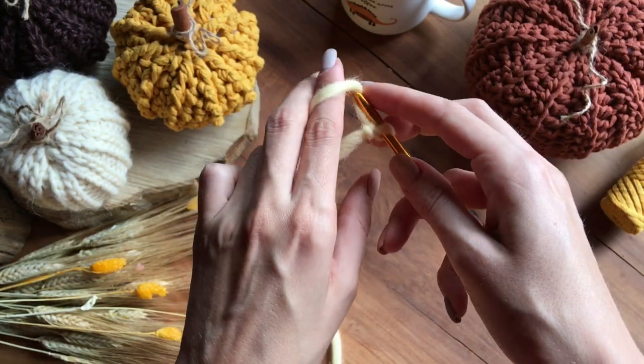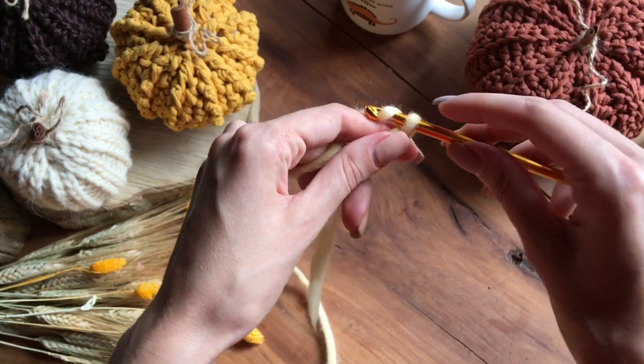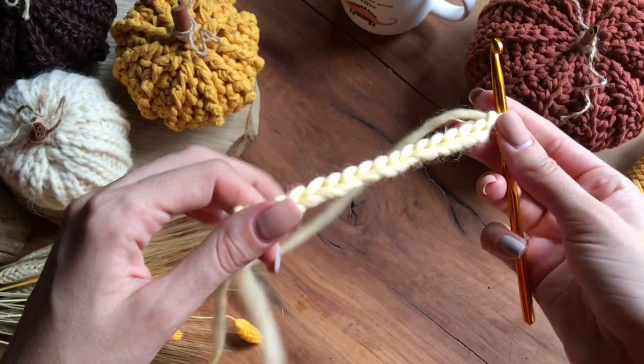Это у нас первая петелька нашей цепочки воздушных петель. Мы наберем цепочку из 17 воздушных петель. Вот это первая, вторая, третья, четвертая... Получилось 17 воздушных петель.